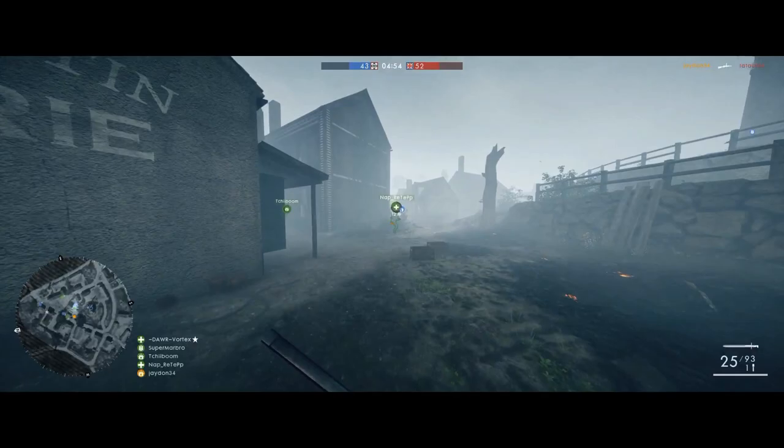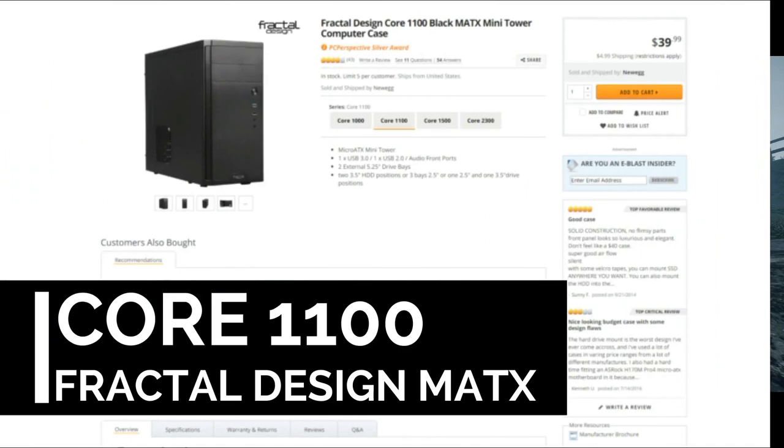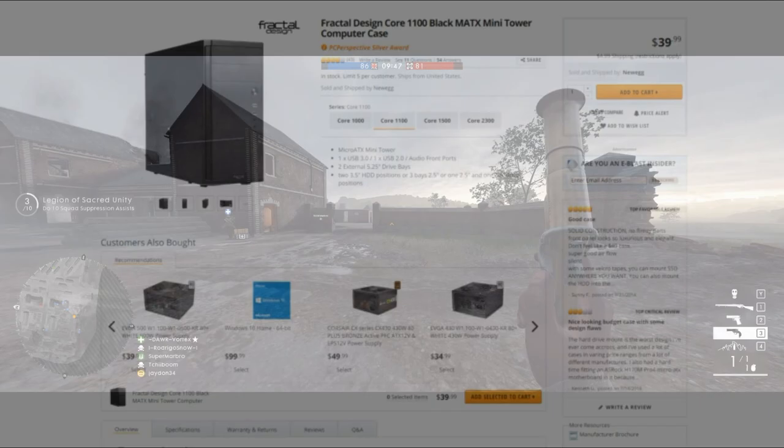Part number six — the frame that holds everything together: the Fractal Design 1100 Micro ATX Mini Tower Case. Priced at $33, this minimalistic small form factor case provides the perfect look for the budget conscious builder.